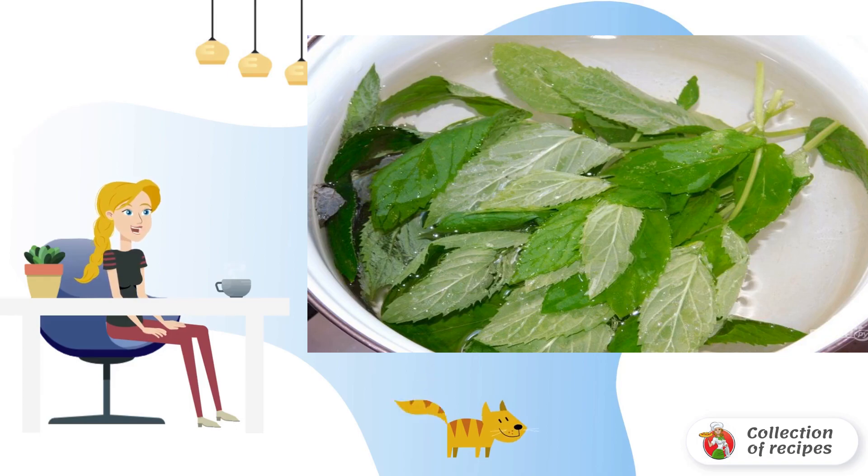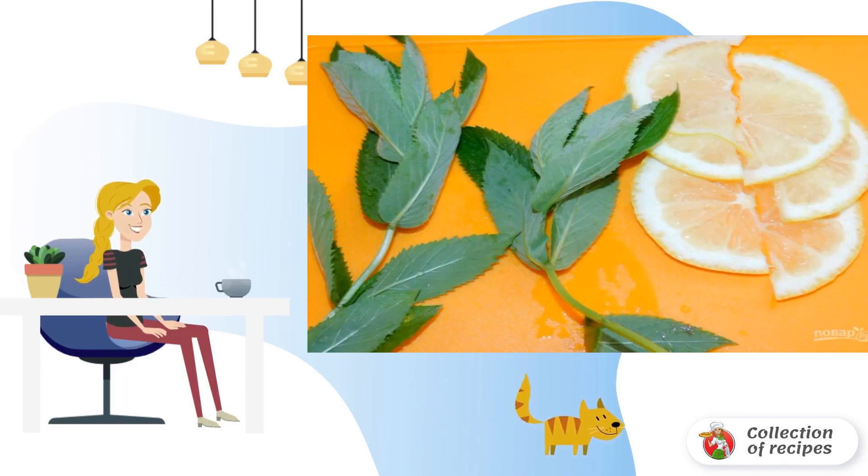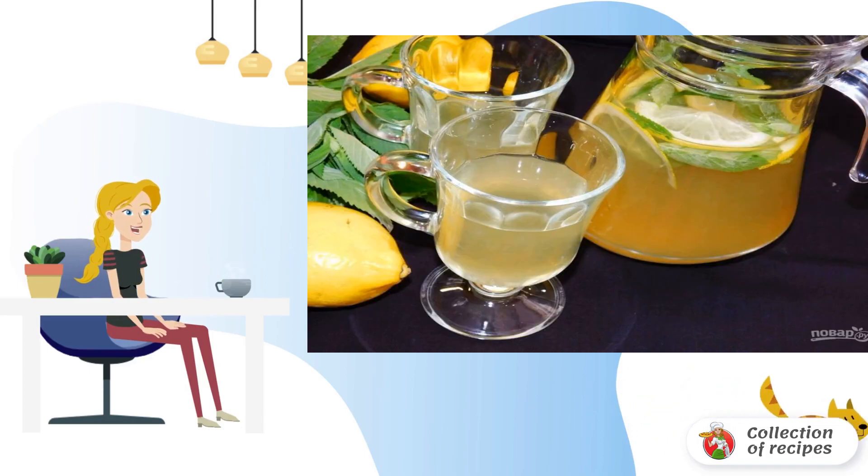Strain the cooled broth, squeeze the juice out of the lemon, and add it to the mint broth. Pour the drink into a decanter, add a few mint leaves and lemon slices to the decanter. Bon appétit!